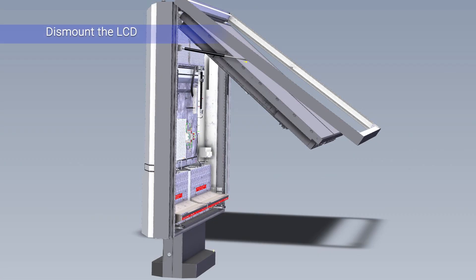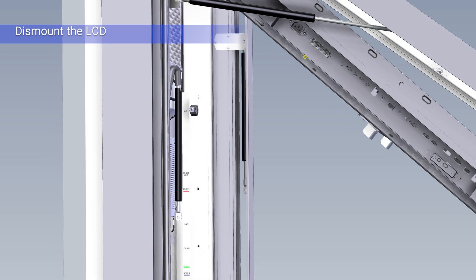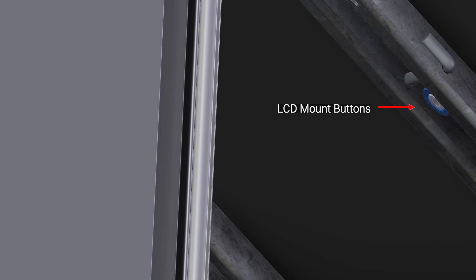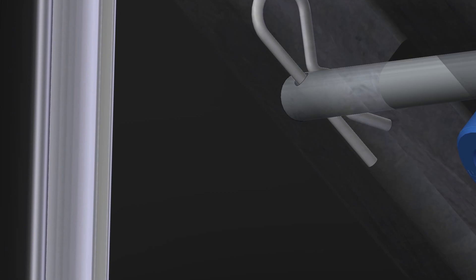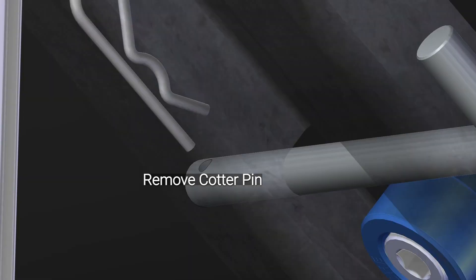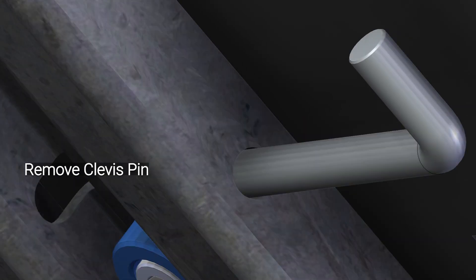Next, locate the LCD blue colored mounting buttons. There are four per each LCD. These buttons fasten the LCD to the enclosure bracket using a keyhole type slot. The LCD mount buttons are secured from lifting out of the keyhole slot using an L-shaped clevis bolt, which is secured by a cotter pin. Remove the cotter pin and slide out the clevis bolt. There may be two clevis pins per each LCD.